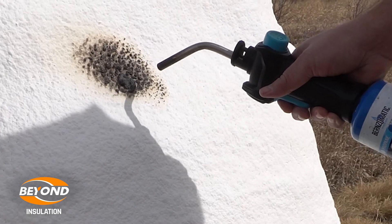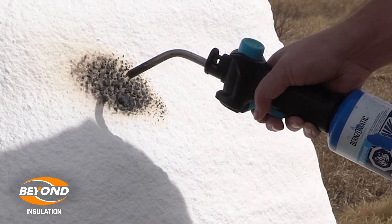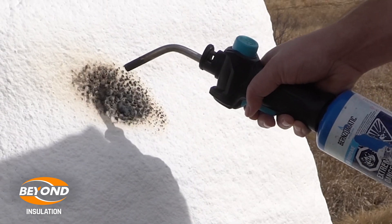DC315 is not a paint — it is actually a coating that goes over the foam that protects the foam from the heat of the flame and will not allow it to burn.